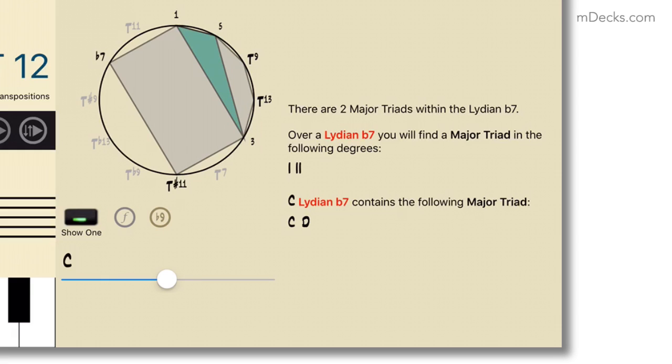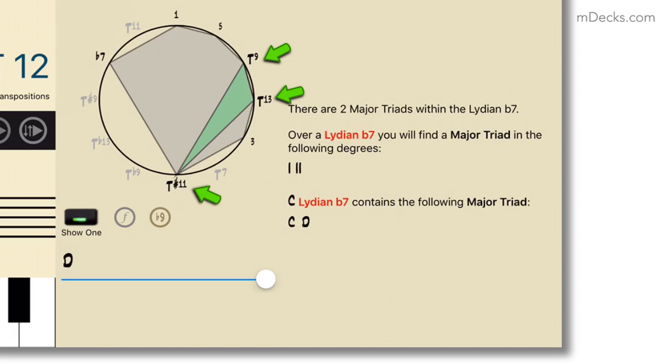If we look at the chord tones versus the tensions, the C major triad does not contain any tensions, of course. But the D major triad contains all three tensions: tension 9, tension sharp-11, and tension 13. And Tessie 2.0 Pro is showing no avoid notes. So D is a great upper structure triad to use over C7 to get the Lydian b7 sound.